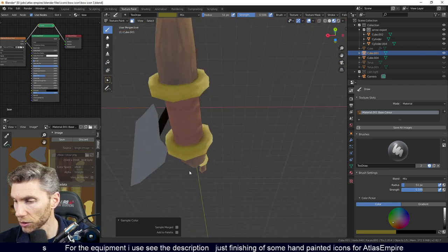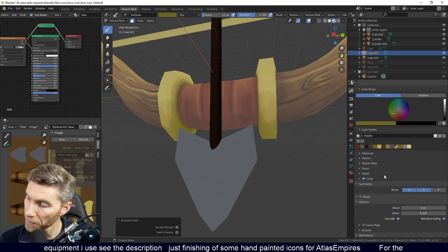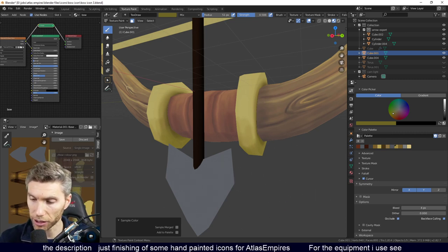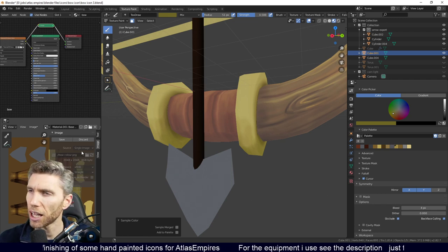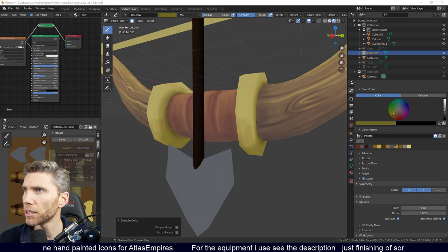I've got symmetry on, so it's coming across the same on both sides — symmetry X and Y. I haven't mirrored the object, it's just symmetry. You can see all my textures behind me — can you just about see the 2048? I'm going to make this bigger. I also haven't put my references up on screen, which I usually do, so I'm going to be off screen for a second putting some references on.